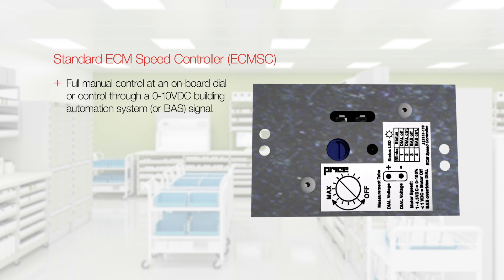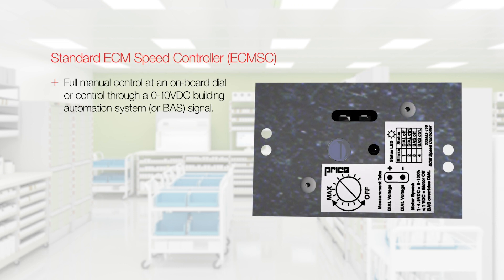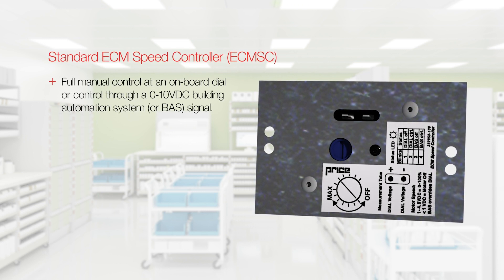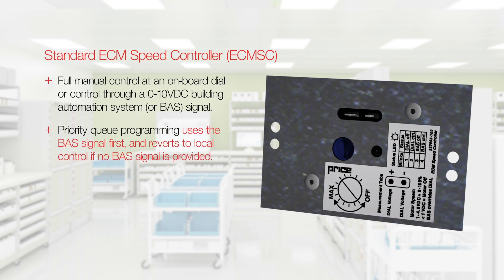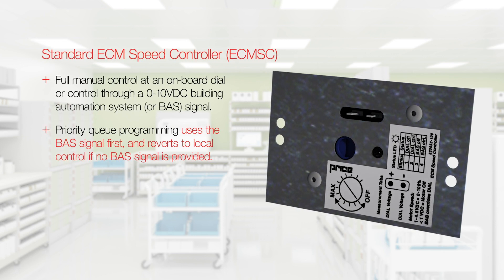Our low voltage ECM speed controller, the ECM-SC, offers either full manual control at an onboard dial or control through a 0-10 VDC building automation system, or BAS, signal. Integral priority queue programming uses the BAS signal first and reverts to local control if no BAS signal is provided.